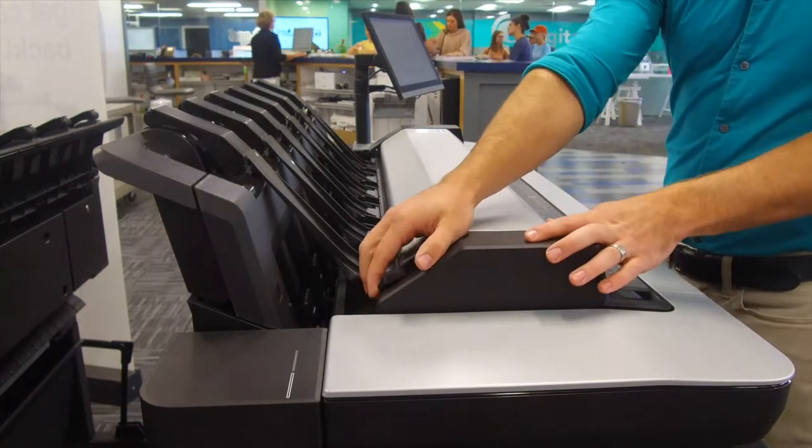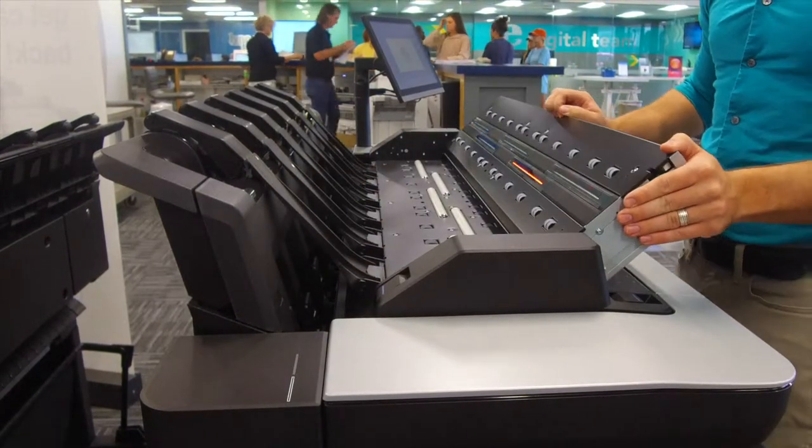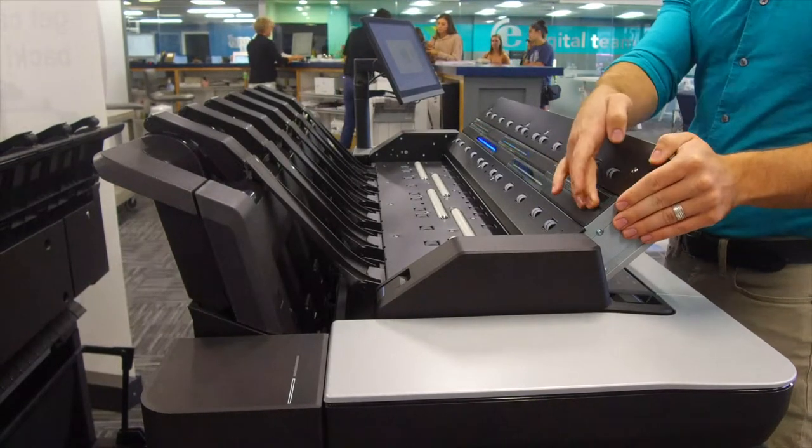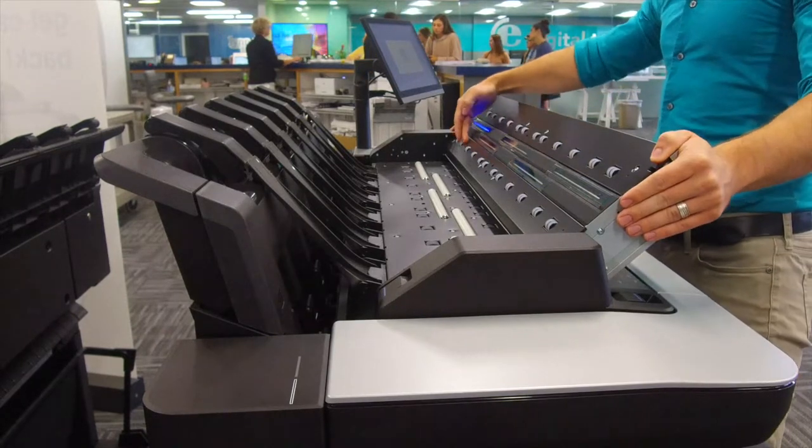First, lift up the scanner unit by lifting the blue and black lever on the left hand side of the scanner unit. Then, with a small amount of Windex on a paper towel, carefully clean the glass scanner panes, making sure not to scratch them.